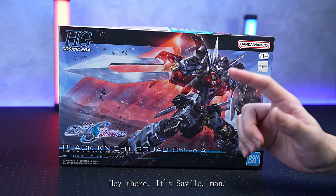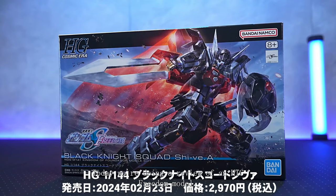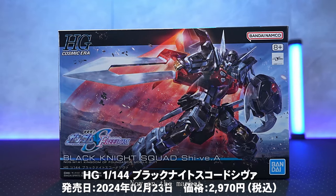Hey there, it's Servile Man. Today we're doing a review of an HG Freedom model. This is the 144th model for Black Knight's Code called Shiva, now on the market.